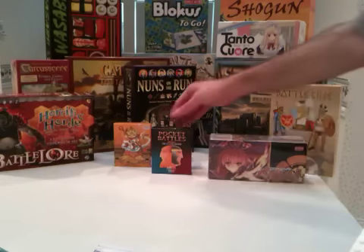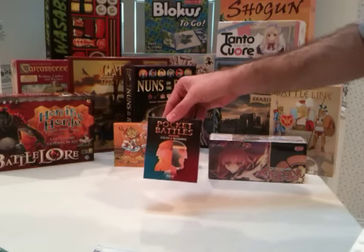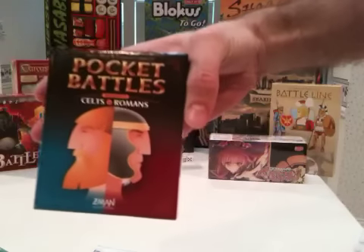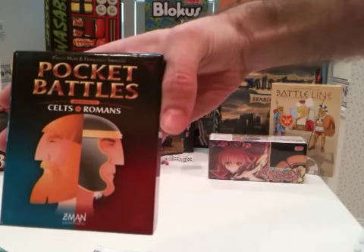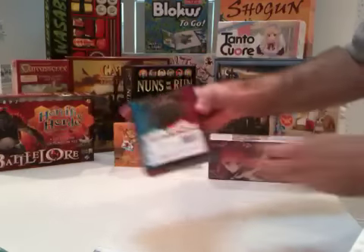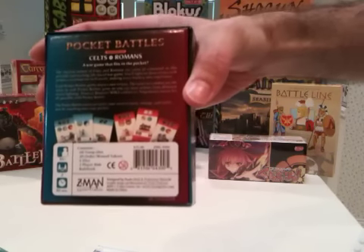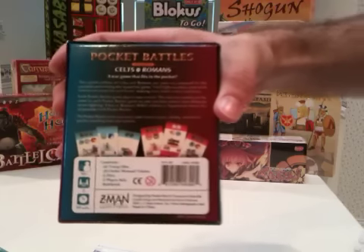This is an unboxing of Pocket Battles: Celts vs. Romans by Z-Man Games. The publisher is Paleo Mori and Francisco Zirachi. The box says ages 10 and up, it's for two players, and takes about 30 minutes to play.